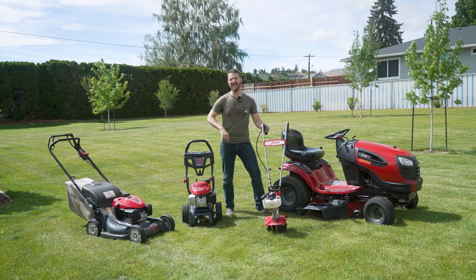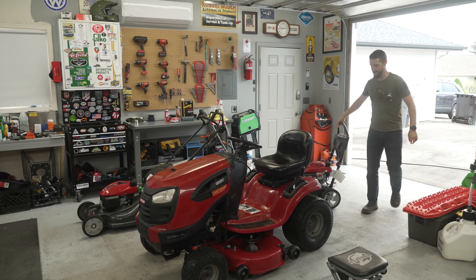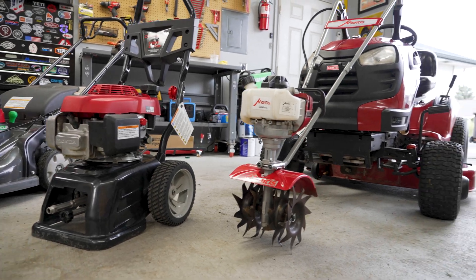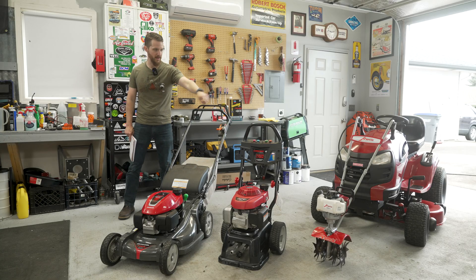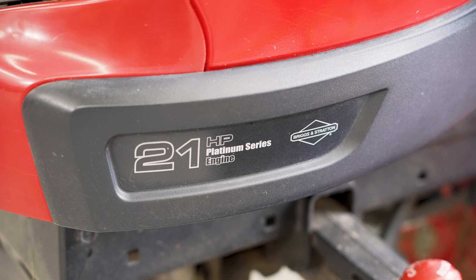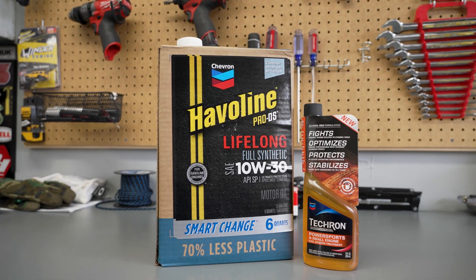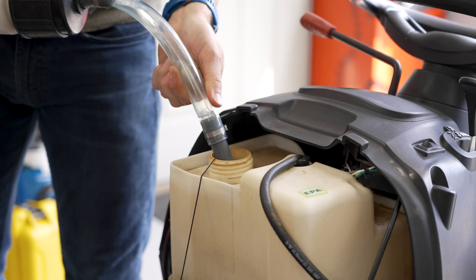So let's jump back in time and get to it. These are all four-stroke gasoline engines of varying different sizes. Three of them are Hondas, the three up front here, and then we have a Briggs & Stratton in the lawn tractor. Some steps are going to be universal, such as the oil that we're gonna be using, recommended fuel type, and fuel additives.